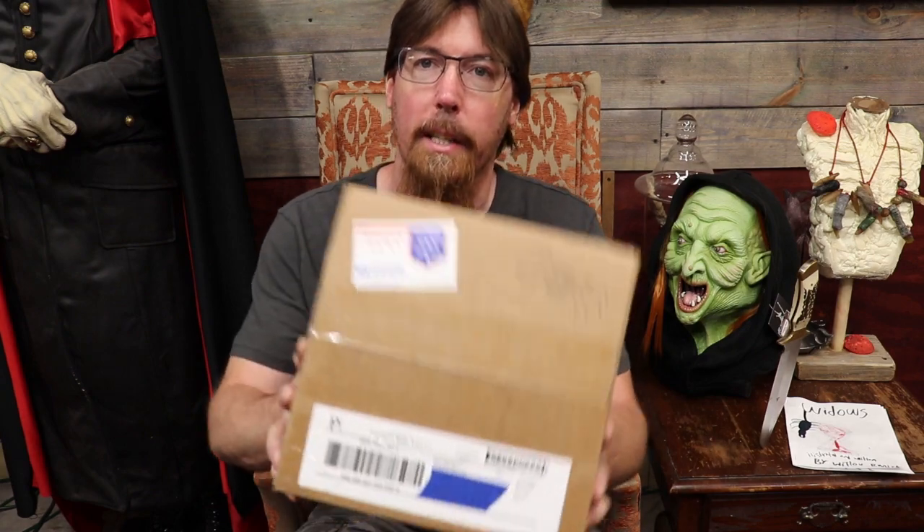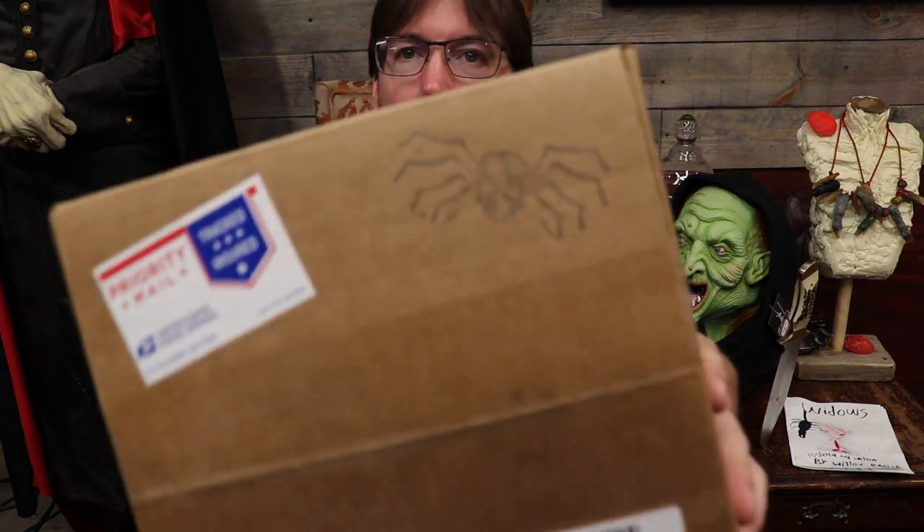Hello YouTubes! Welcome back, Haunt Fam! Today we have an unboxing and demo from Spider Hill Prop Works. Very cool stuff.